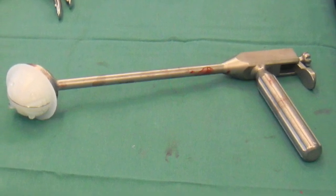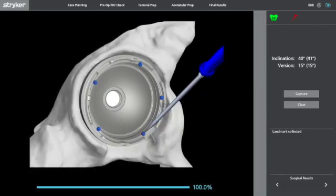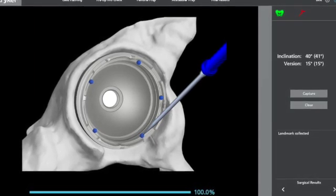Following this, the cup is cemented with your normal surgical technique. With the acetabular component in place, but before the cement sets, run the blue probe around the rim of the acetabular component, taking five points of registration, and this will give you feedback into the acetabular inclination and inversion.